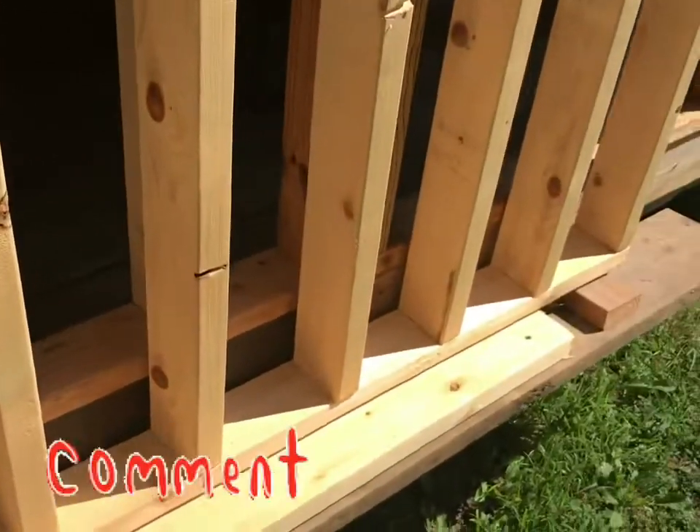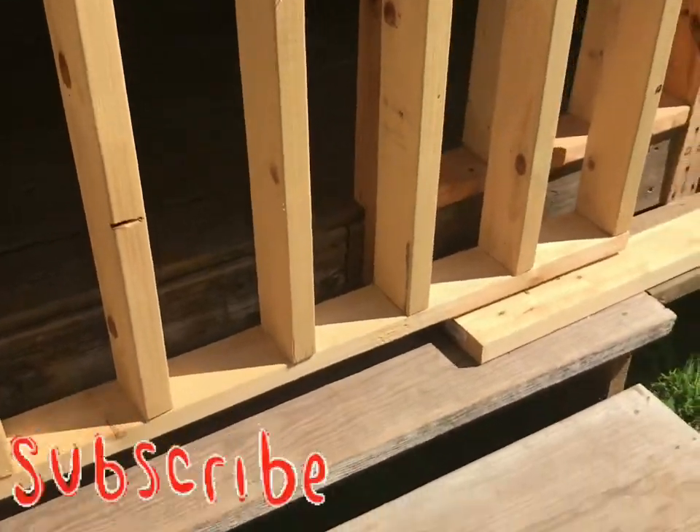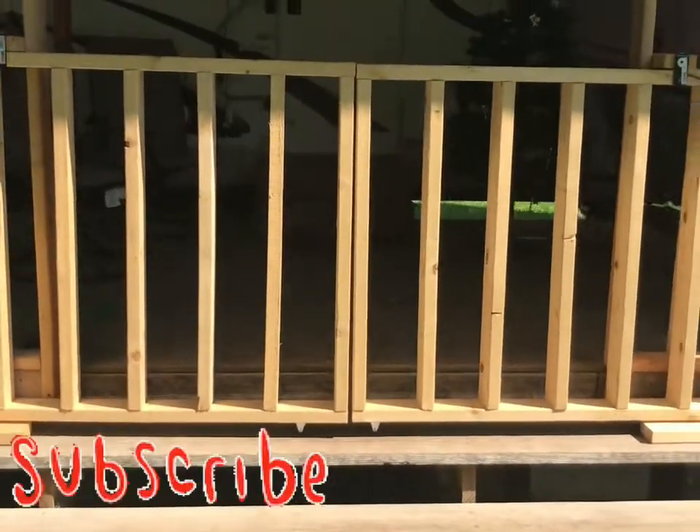Basically what I got going on is almost a framed-up wall, and I have two rollers on each section.